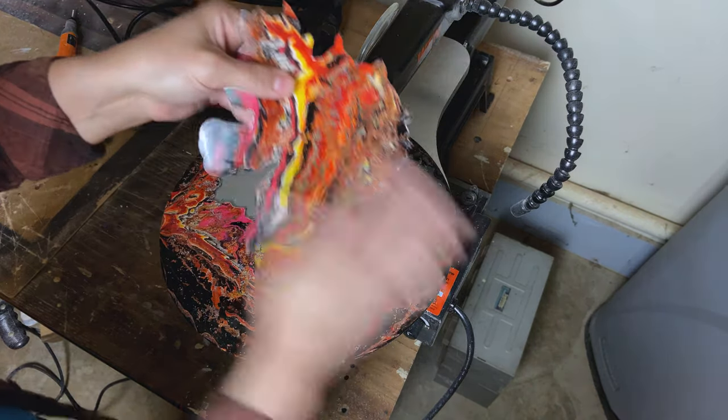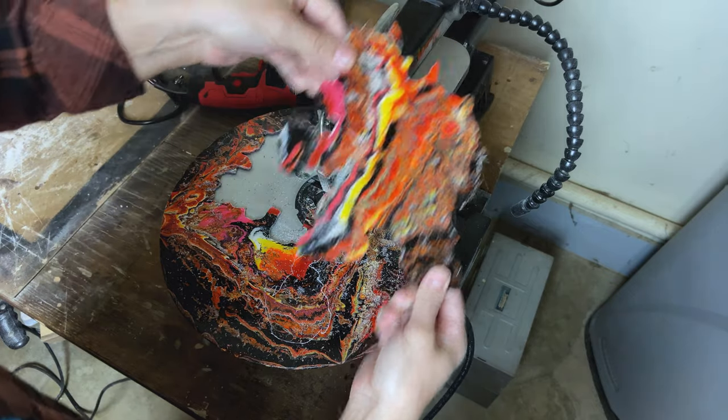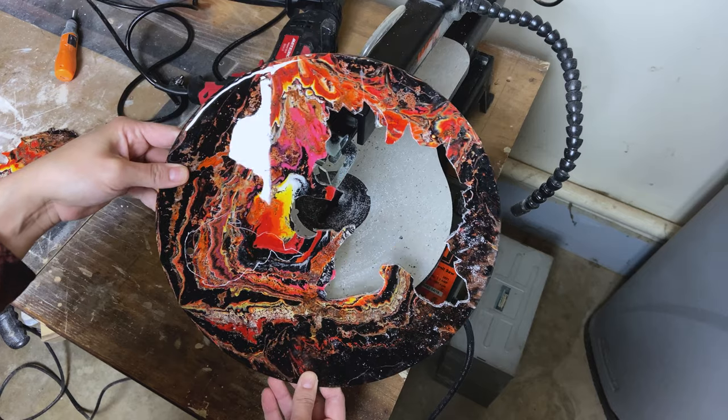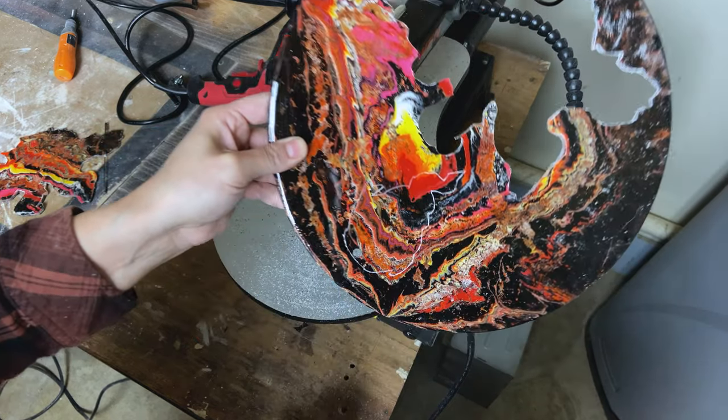Alright, so there we have our Bowser cut out. Actually pretty cool. I might use him for something at some point. There he is — I think he looks pretty good. Gonna just take this fireball out of here.